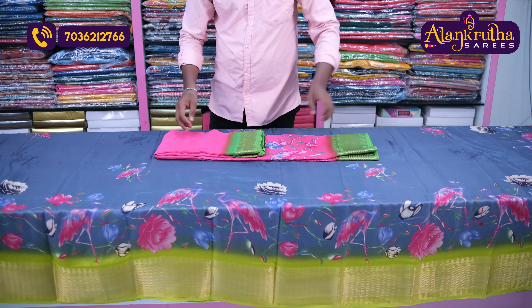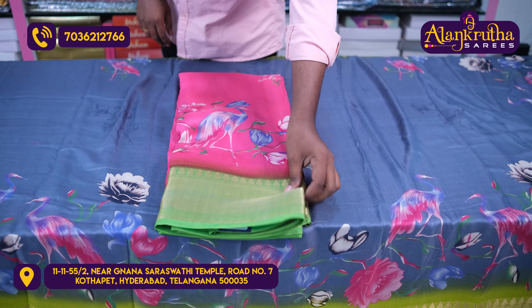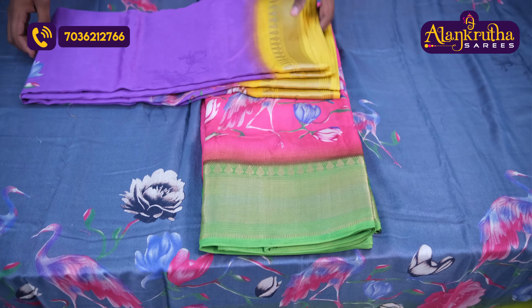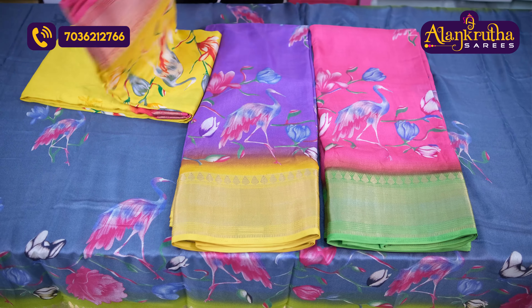The next combination is pink and green. The fabric is very lightweight. Next we have the purple combination with mustard, and then the laminar with pink color combination.